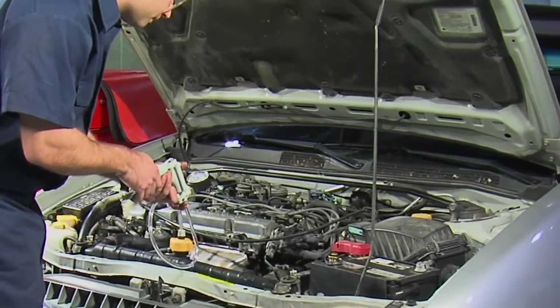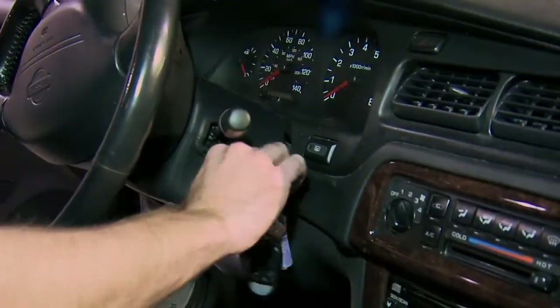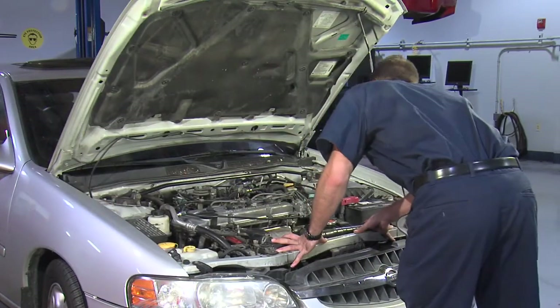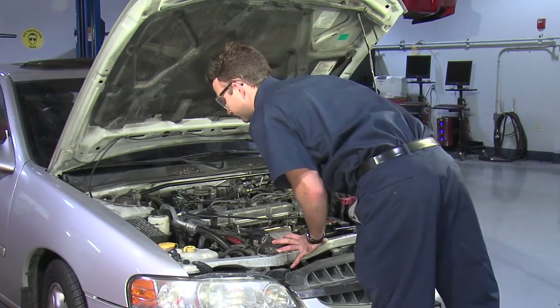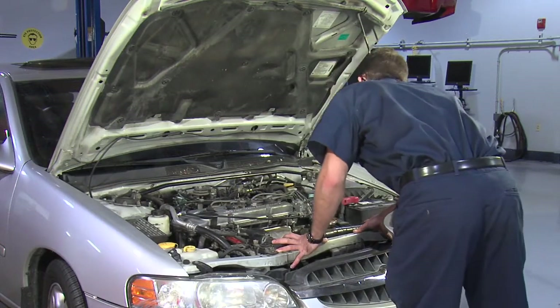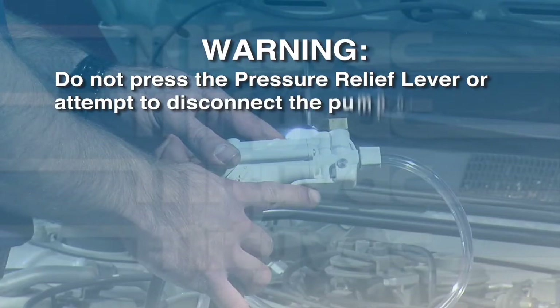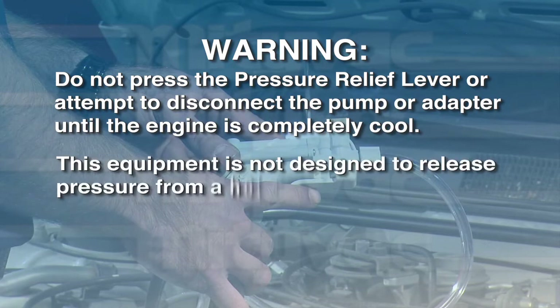If no abnormal pressure buildup is shown, press the pressure relief lever. Let the engine run until it reaches normal operating pressure and temperature. Turn off the engine and allow it to cool with pressure still applied. Check for leaks as the engine cools. A leak caused by a slightly loose hose clamp or a stuck hose clamp that gives a false sense of tightness may only be noticeable during cool down. Do not press the pressure relief lever or attempt to disconnect the pump or adapter until the engine is completely cool. This equipment is not designed to release pressure from a hot engine.